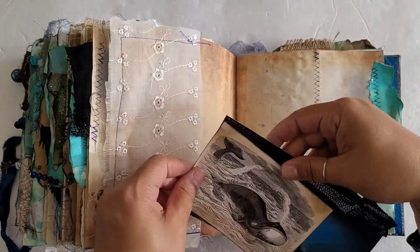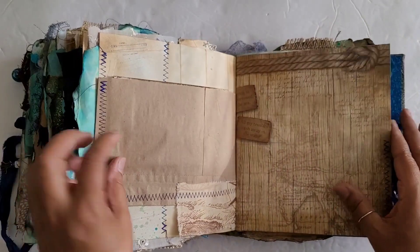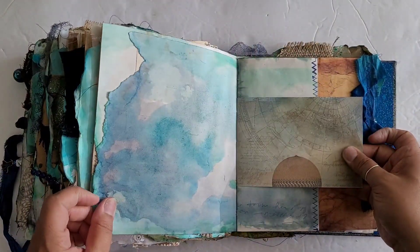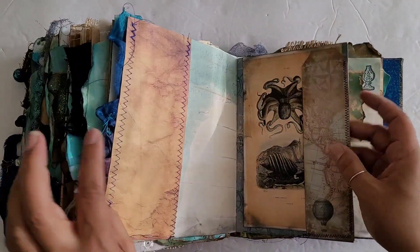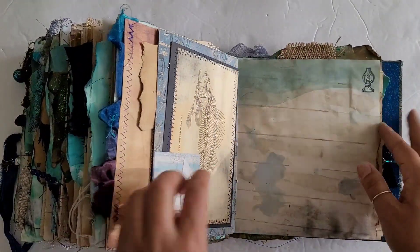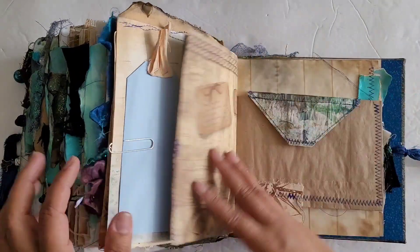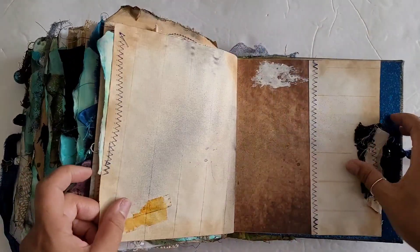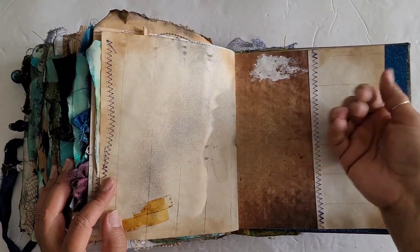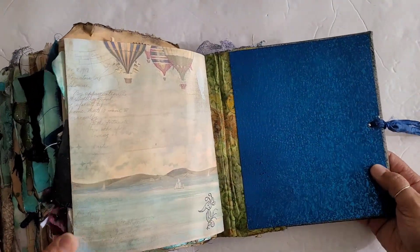Some more imagery here as we get towards the end. There's a big whale, one more envelope, some more of that aged tape — it looks so cool. I also did some smears of gesso to mimic watercrest, so there are smears of gesso here and there. There's my stamp, and then this pretty water-reflective paper at the very back.